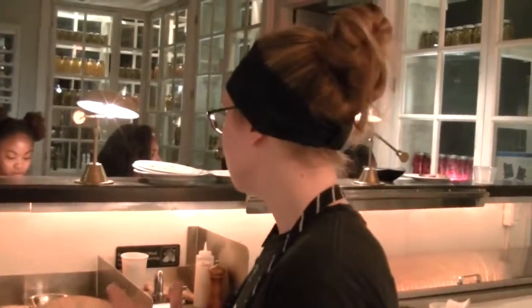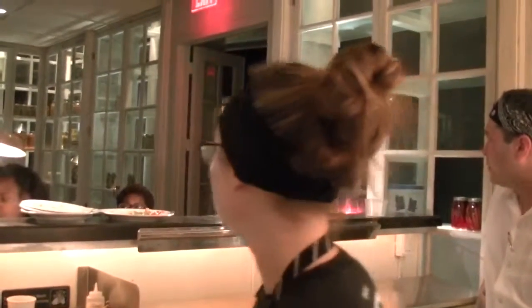And then on top we have a kind of — it's not like a pie crust, it's softer than that, but it's between a cobbler and a pie crust. And you have a cider crème anglaise that you pour on top.